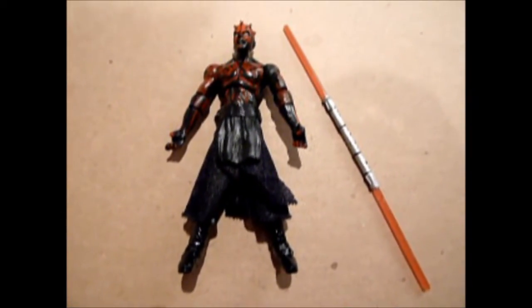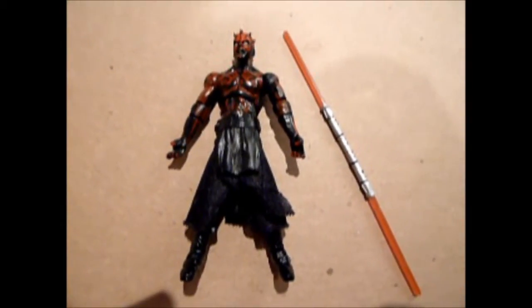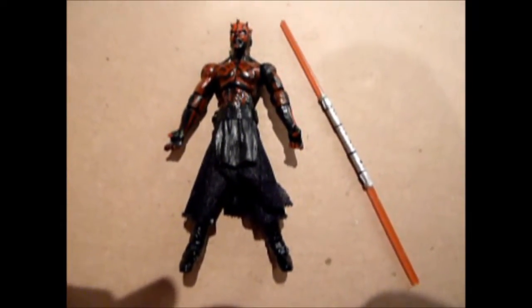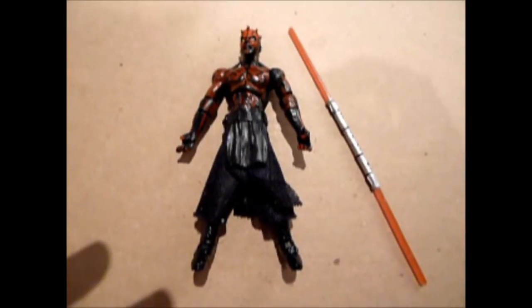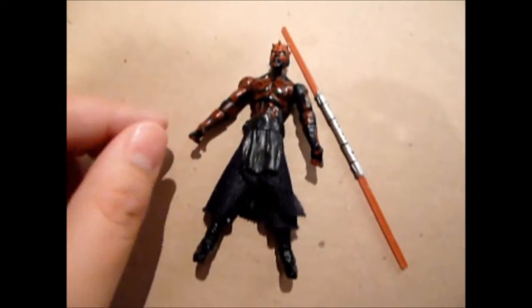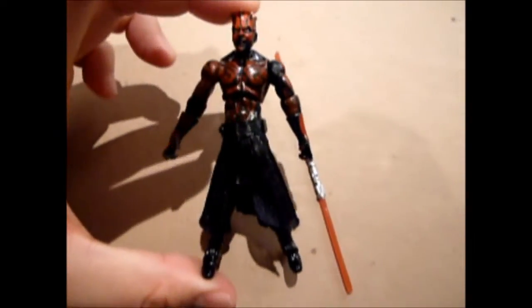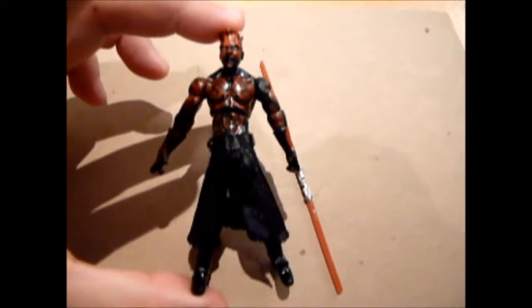Hello Star Wars fans, Budget Jedi here. I'm doing a video on the figure that you see, which is the Legacy Darth Maul, also known as the Sith Legacy three-pack Darth Maul that came with Darth Nil and Darth Bane.